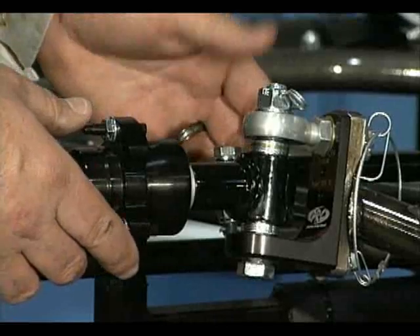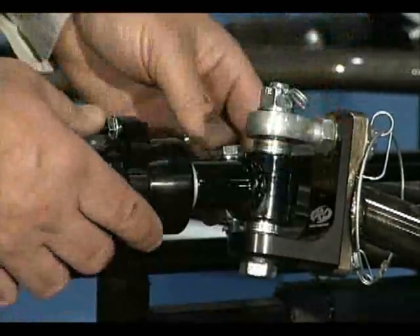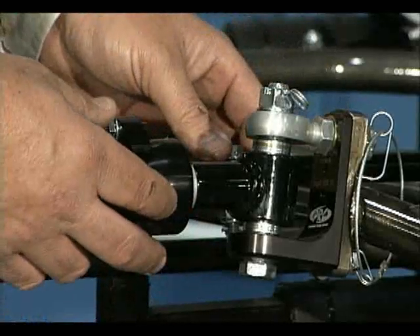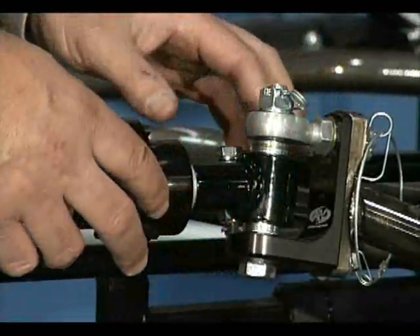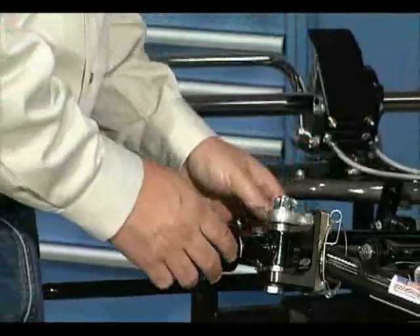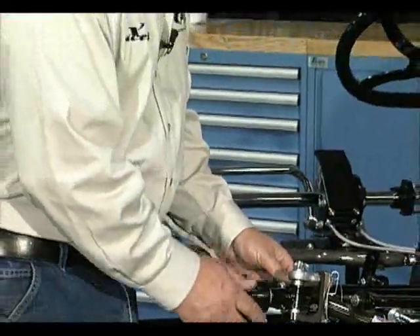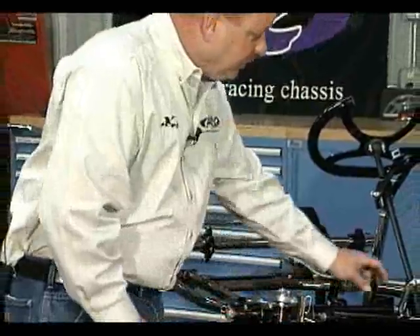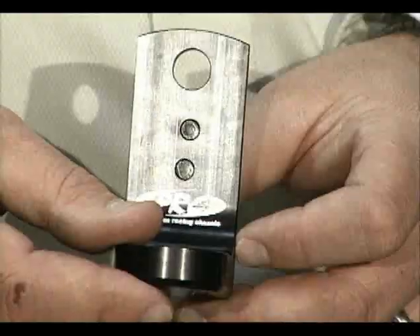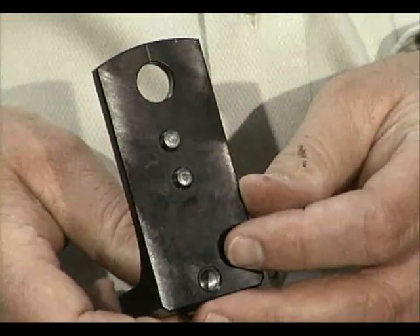Here you can see we have a cart just as it comes from the factory, completely installed, and you can see the caster block design — the caster block actually holds a spindle. Every cart that comes from the factory comes with a preset caster setting. To find out what that is, you can refer to your owner's manual or look at the front of the caster block. Each caster block dictates what the caster setting is — like this is a right side 12 degree block.